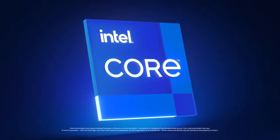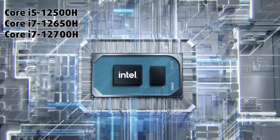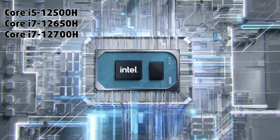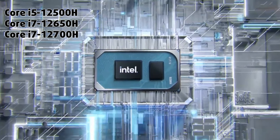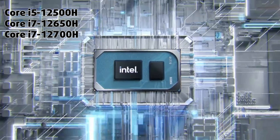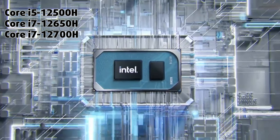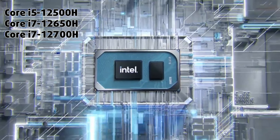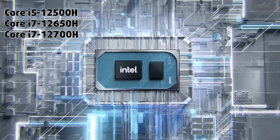CPU-wise, you have a choice between the Core i5-12500H, Core i7-12650H, and Core i7-12700H. Keep in mind that the first two processors are almost identical, while the 12700H is about 20% faster.